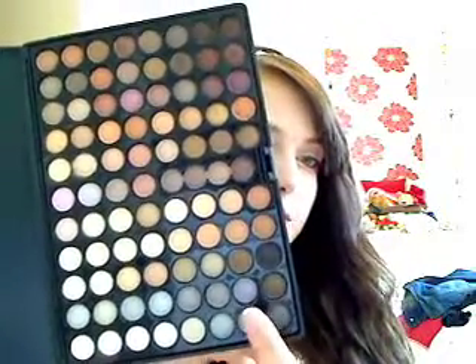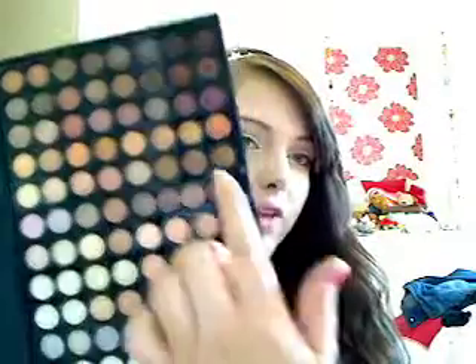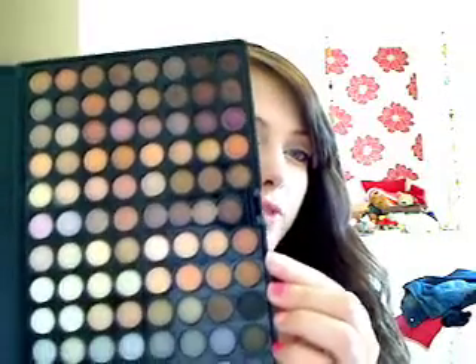You've got all your sort of cooler-toned ones here — blues, greys, and some whites. Then you've got your sort of peachy colours here and over here. And then you've got your sort of browns, a couple of purples. I think all the colours are just really beautiful.